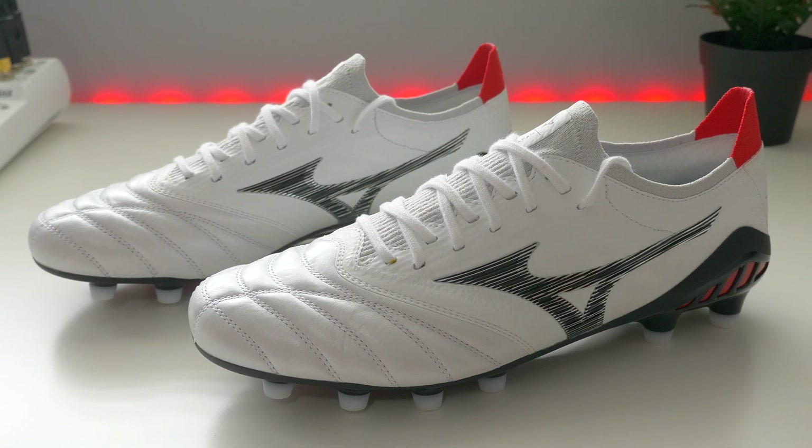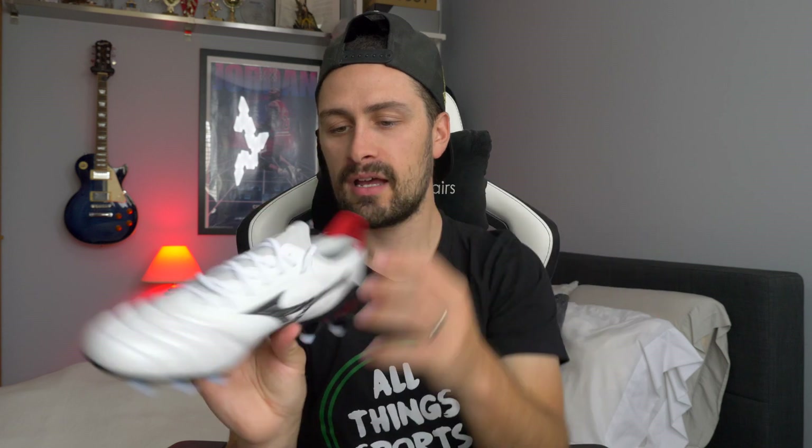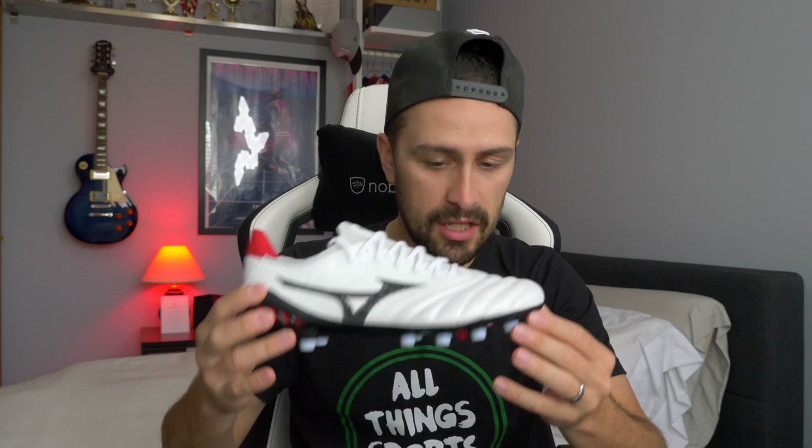Here are the boots themselves. Mizuno Morelia Neo 3s, the beta version, which for me is brand new. Given that these are basically impossible to get in Canada, it's been a long time coming. I got a ridiculous deal on them — that's why I got them. The Morelia Neo 4s have both a standard and a 4 Beta, and there's nothing majorly different on them. They've just tweaked the look of the sole plate and the heel counter, and changed the knitted fabric on the tongue on the 4s — that's about it. For all effective purposes, this is kind of a review of the Morelia Neo 4 as well.